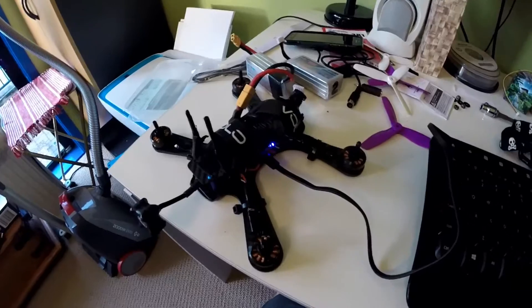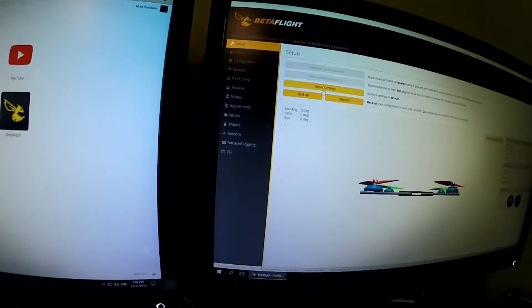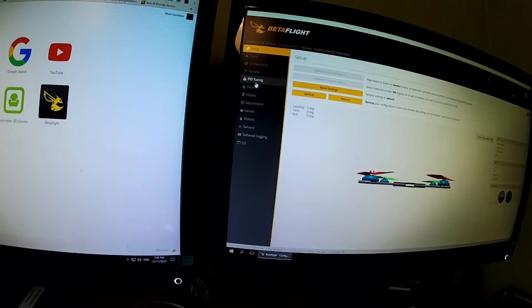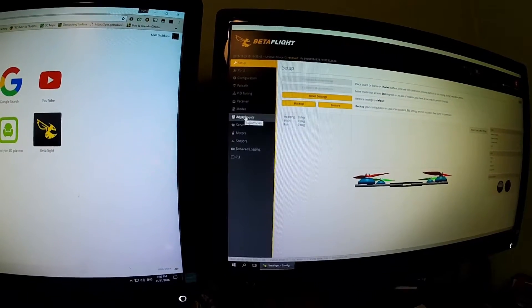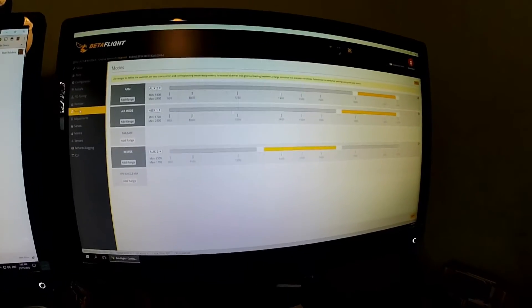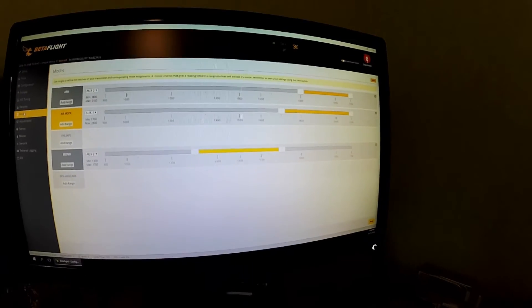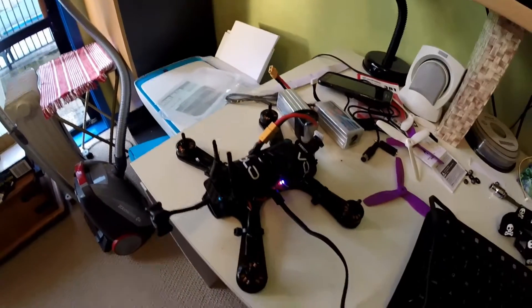Okay, it's connected. I go here and in Modes, air mode — set there. Okay, so now if I arm it and put the air mode on.